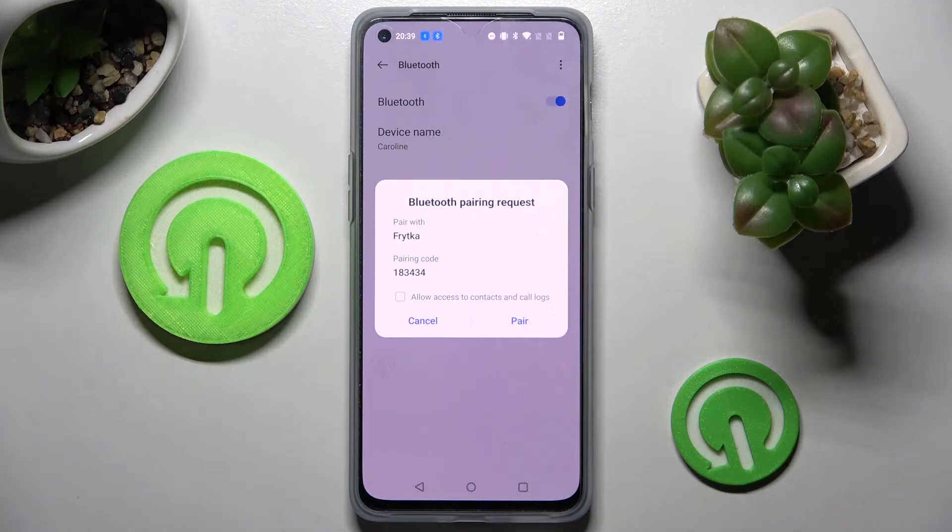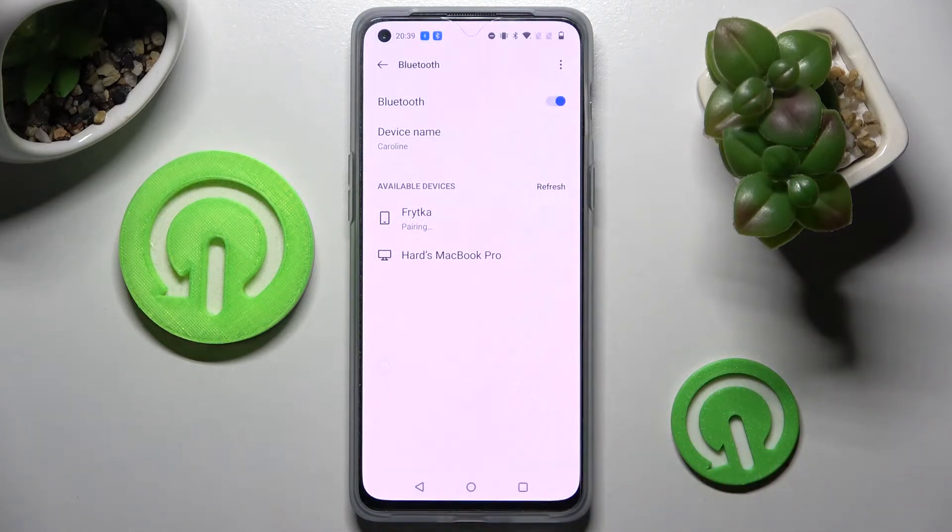In order to continue, you need to select Pair in this pop-up and wait for the other device to accept your connection request. As you can see, my devices were successfully connected.